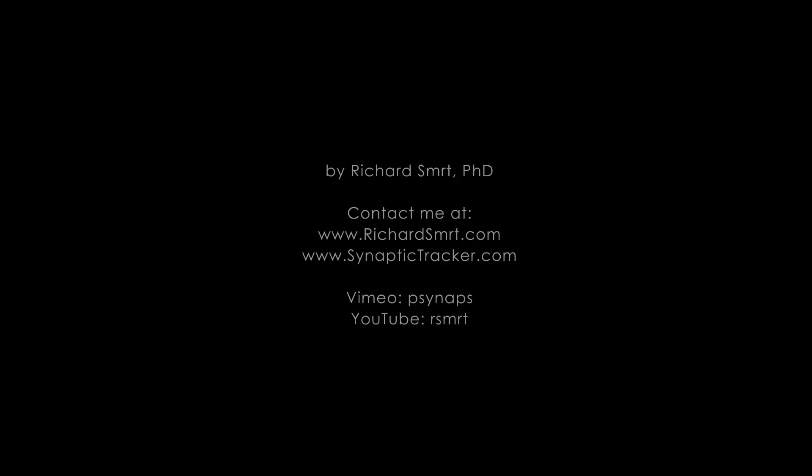All right, that's all. I hope you found this informative. Please subscribe to my channel. If you have any questions, let me know. Good luck and have fun.